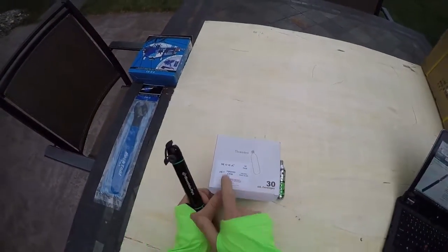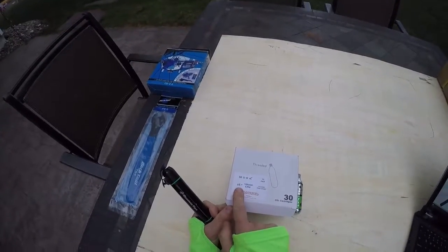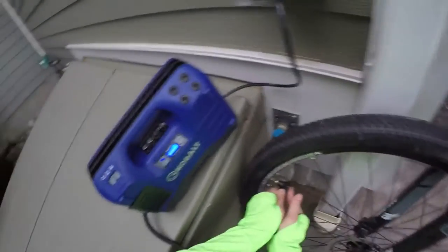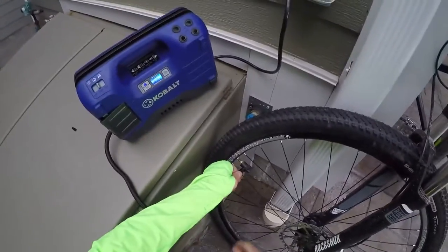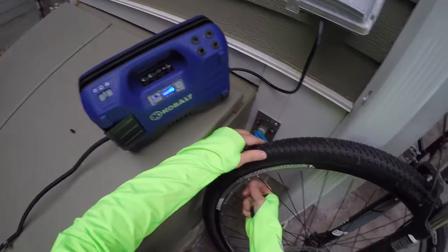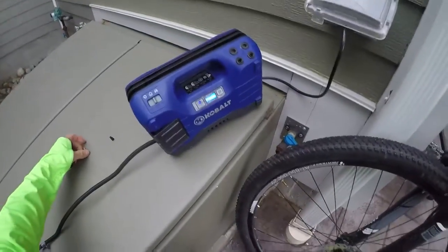This is the Moza 16-gram threaded CO2 cartridge — that's what I just used. I'm going to find out how much pressure I ended up with: 25 pounds. On a prior review I used my ultra flate and it was 25 and a half, so it's safe to say you're going to end up with about 25 pounds of pressure on your tire with a 16-gram cartridge.